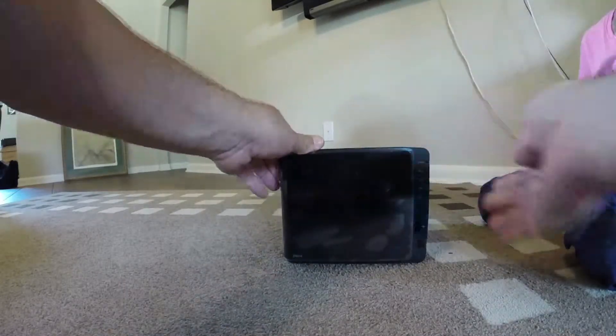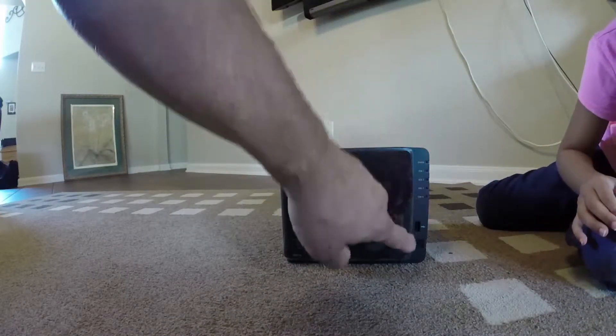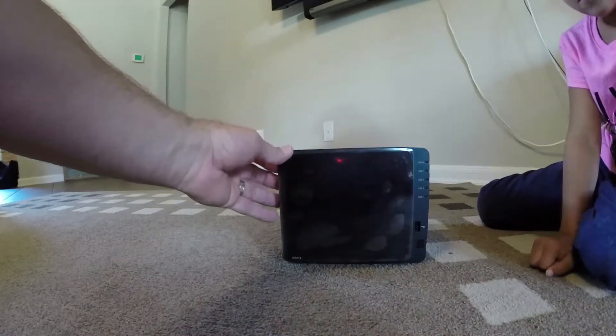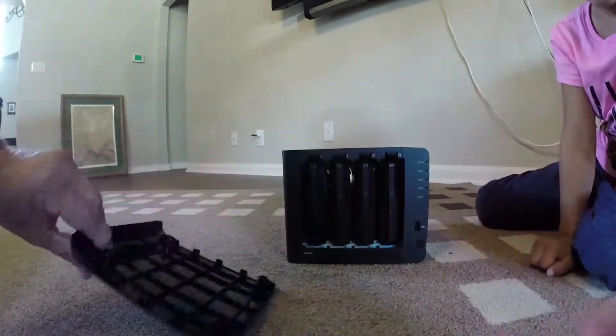Turning it back around to the front — up front we have a status light that tells you the status of all the discs, and also a front USB port that looks to be USB 2.0. Take off the front cover; you can just pull it right off. It's got a little rubber nib so it just kind of fits in there.